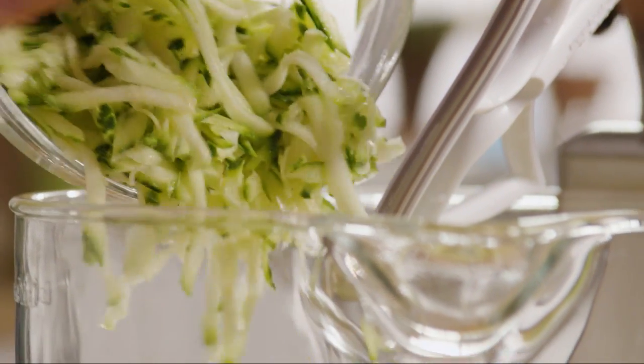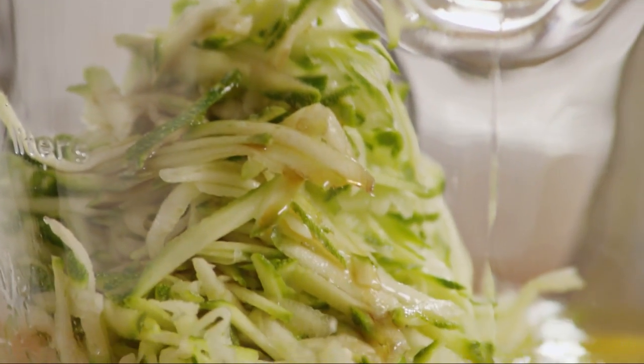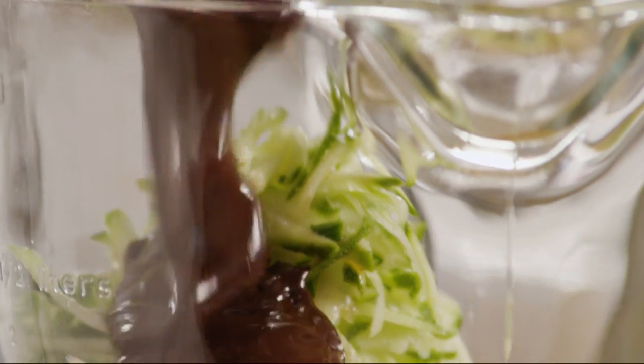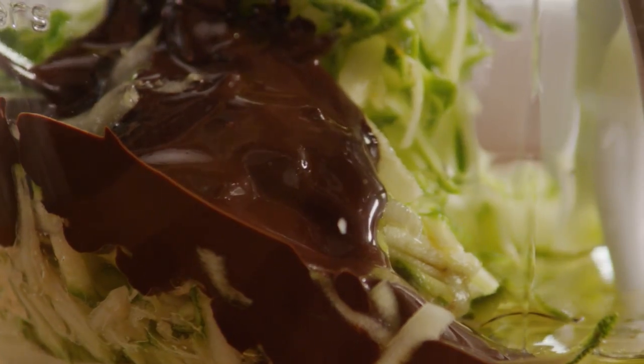Add a teaspoon of vanilla extract and the melted chocolate. Mix the ingredients until they're well blended.